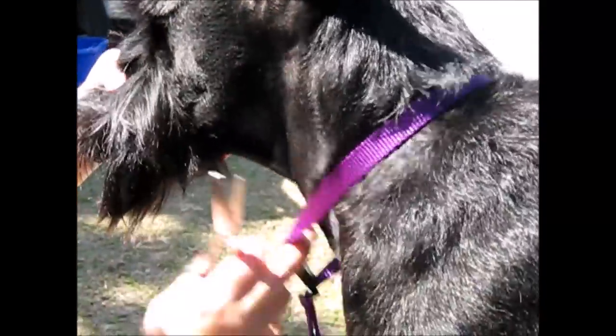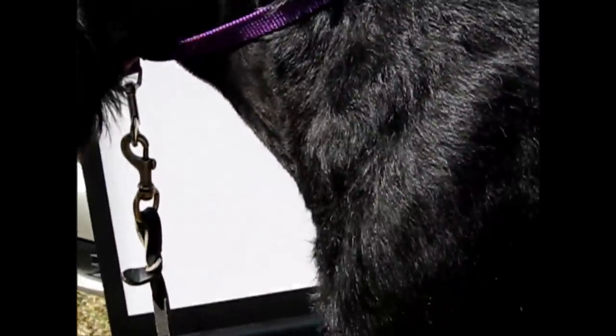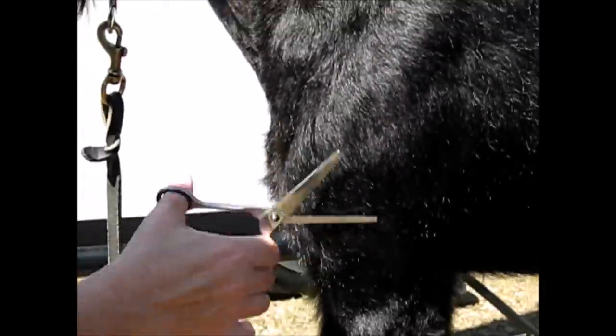We're blending the seam all the way down onto the shoulder. You need to blend a little of the hair onto the shoulder. You can do that with the thin and shear as well.